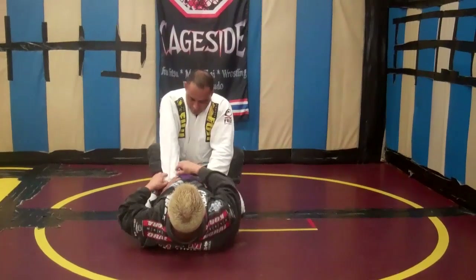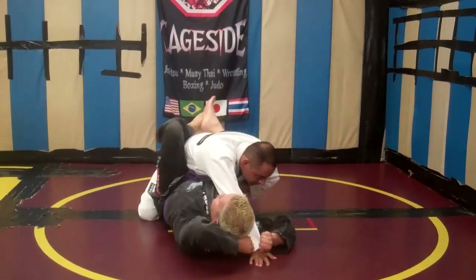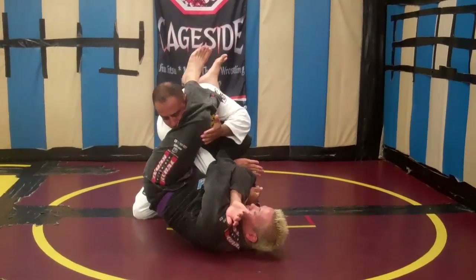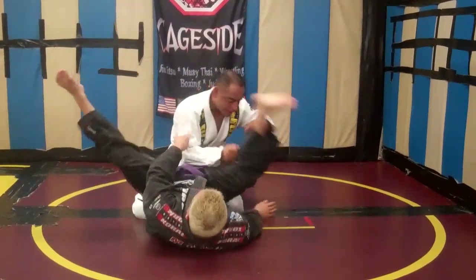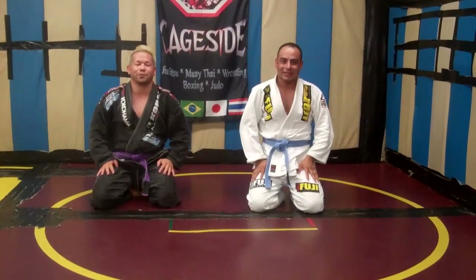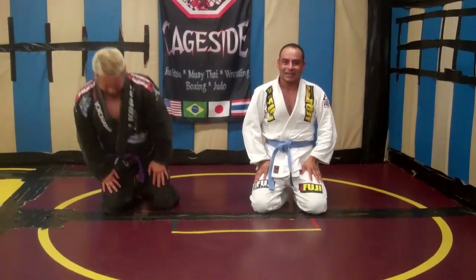Now fast. We're here — boom — finish. If you guys want to see about a deep arm bar from your guard today, thank you.